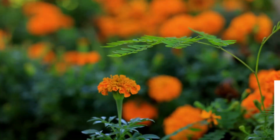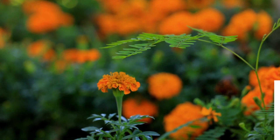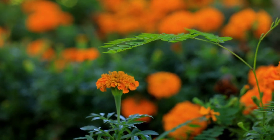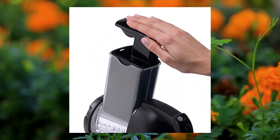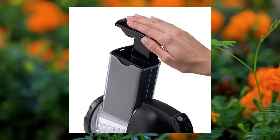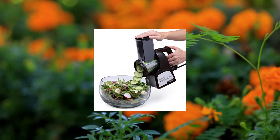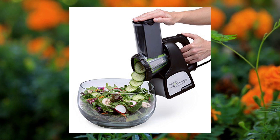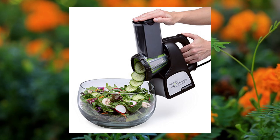Presto 02970 Professional Salad Shooter Electric Slicer Shredder Black, One Count, 114-Watt Professional Model Electric Slicer and Shredder. Large Food Chamber. Adjustable Food Guide adapts to large or small loads. Just Point and Shoot — Funnel Guide directs ingredients where needed. Accessories for thick slices and ripple cuts. Base wipes clean, dishwasher safe parts.